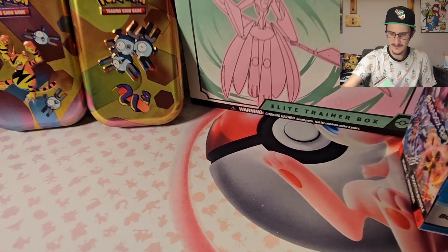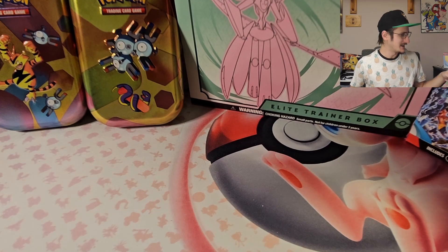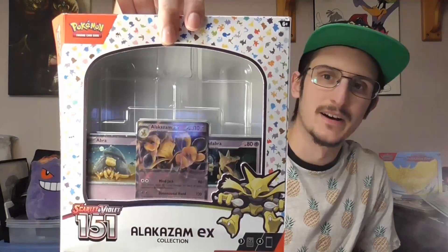I already opened the booster bundle and got those ready to go. You'll notice these two tins — I think I found the last two tins I needed for the 151 tins. The other ones I'm getting for Christmas. I also got the Alakazam EX collection, which I happened to find at Meijer. I've already opened one of these, but I wanted to get some more 151 cards.